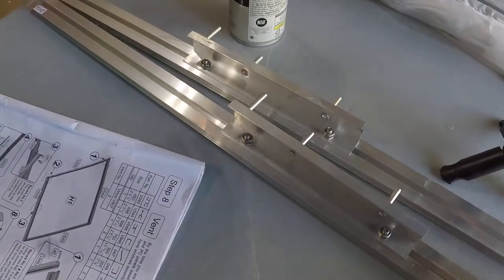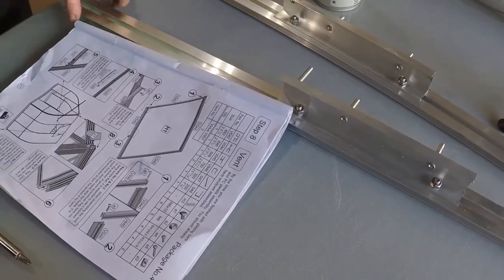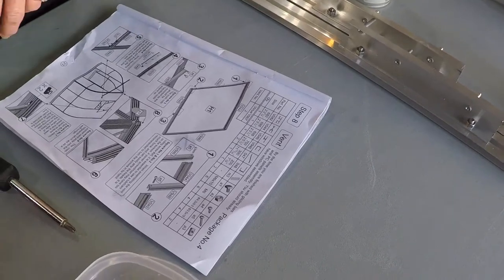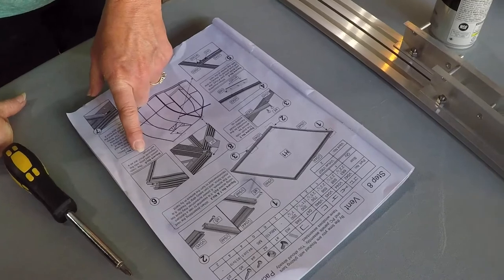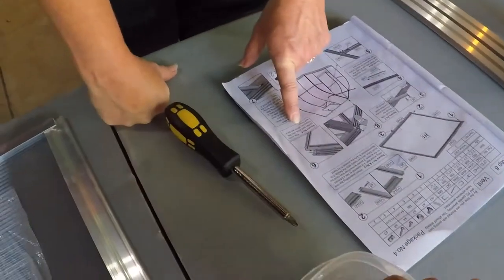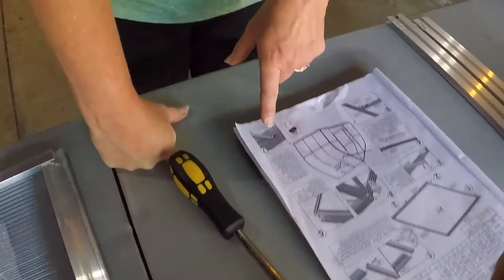We're gonna have to move them when we mount it because it goes on to the frame. We'll figure that out once we get them outside. In the video I saw, they pre-mounted this hardware, so let's go ahead and at least get these mounted so they don't go anywhere.